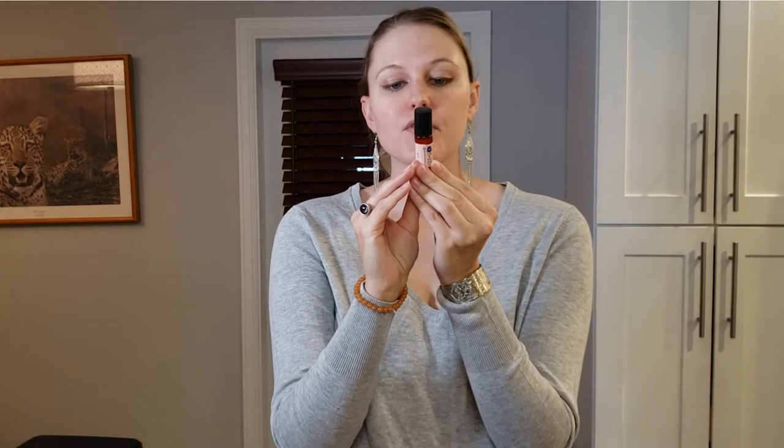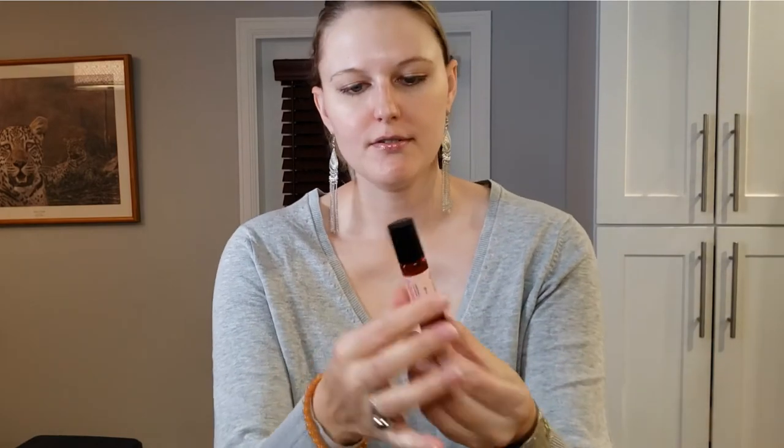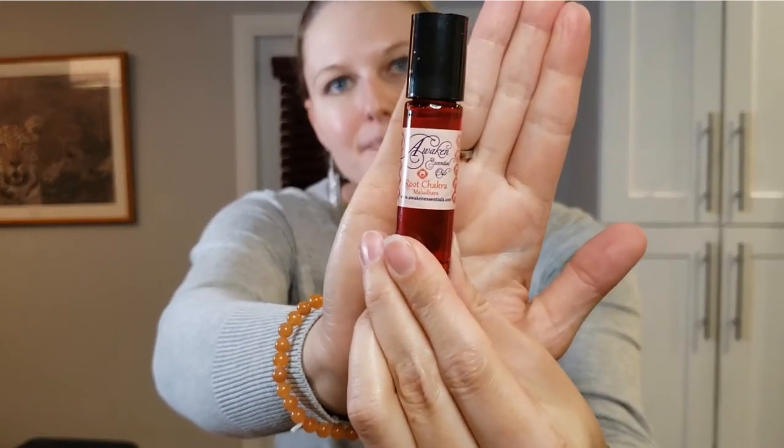Next we have a roller ball by Awaken Essential Oils — the Root Chakra Muladhara. It has a very patchouli-like, invigorating, very grounding scent. I find those strong, darker scents to be very grounding, unlike florals. This is the High Vibe Root Chakra Balancing Aromaroll. I'm picking up on patchouli and possibly ylang ylang. It smells really good — it's a strong scent.